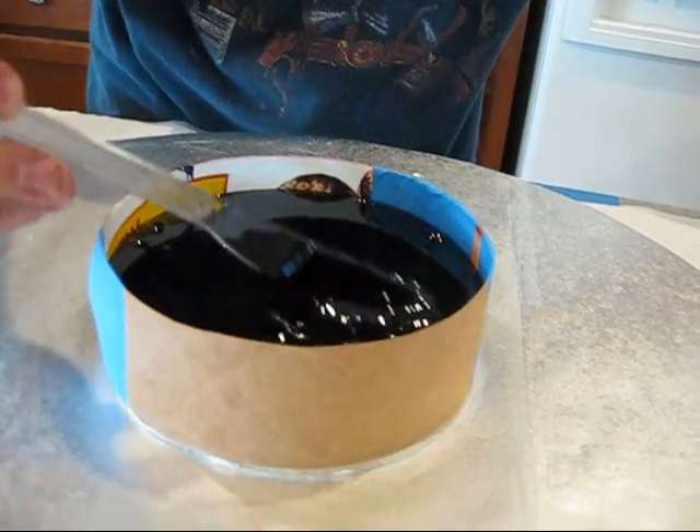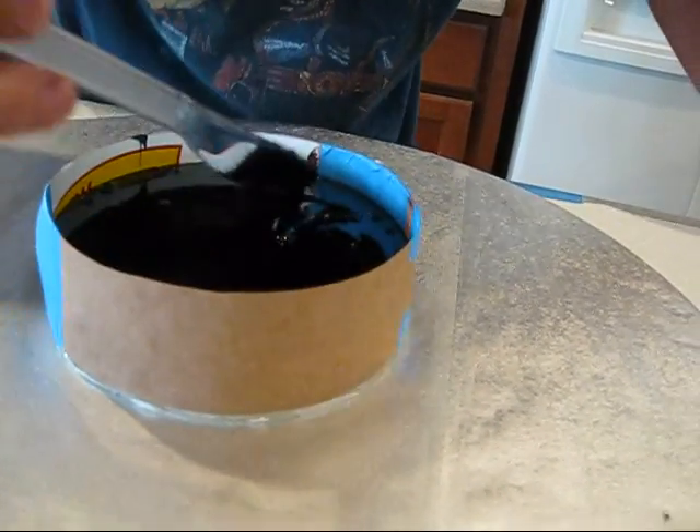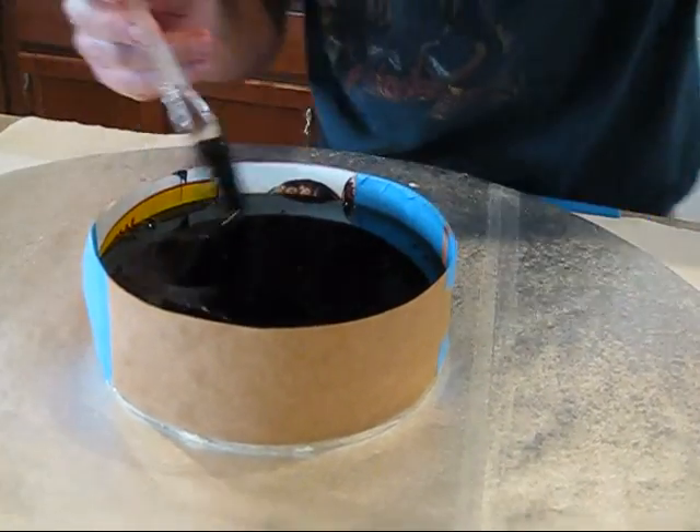I have to move it toward the center, constantly. It doesn't seem to be spilling off, which is good.